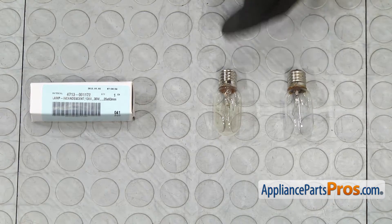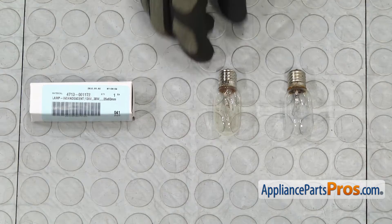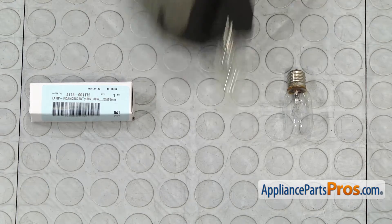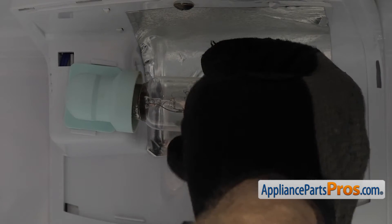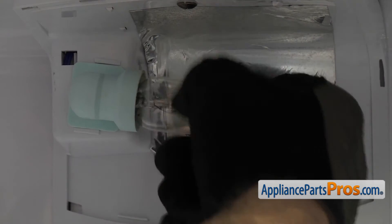Here's the old light bulb next to the new one. If you already have one of these, great. If not, you can get it at AppliancePartsPros.com. To put the new light bulb in, all you have to do is line it up with the socket and screw it in clockwise.